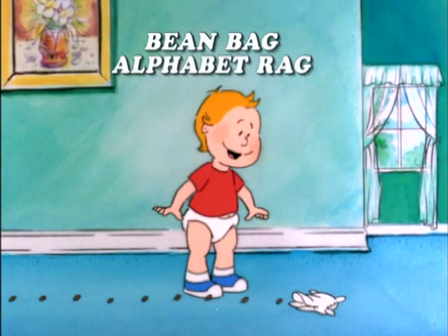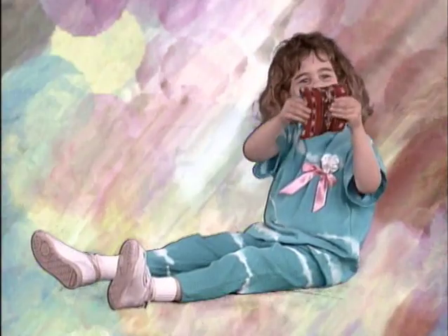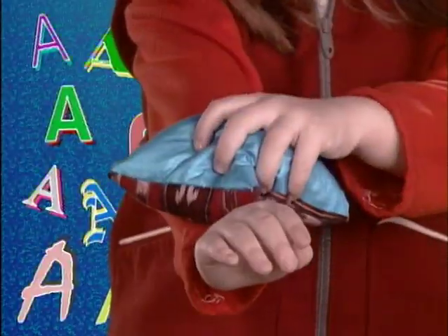Bean Bag Alphabet Rag. A. Arm, put it on your arm.